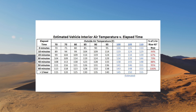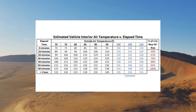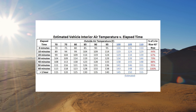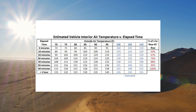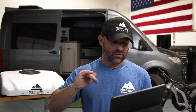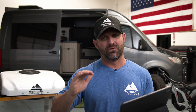On a 95 degree day, in 10 minutes it becomes 114 degrees inside your vehicle. After 60 minutes it's 138 degrees inside that same vehicle, and we haven't even got up to 100 degrees yet. The air conditioner is not actually taking it from 80 degrees down to 60 degrees — you're actually asking the air conditioner to take it from 123 degrees all the way down to that 60 or 80 degree number.